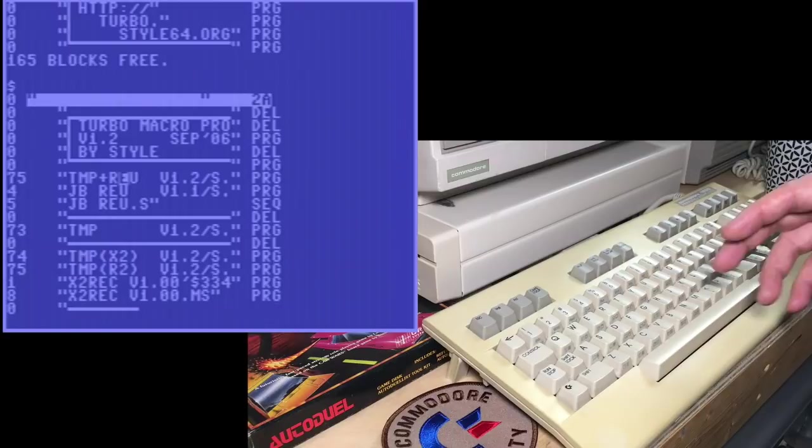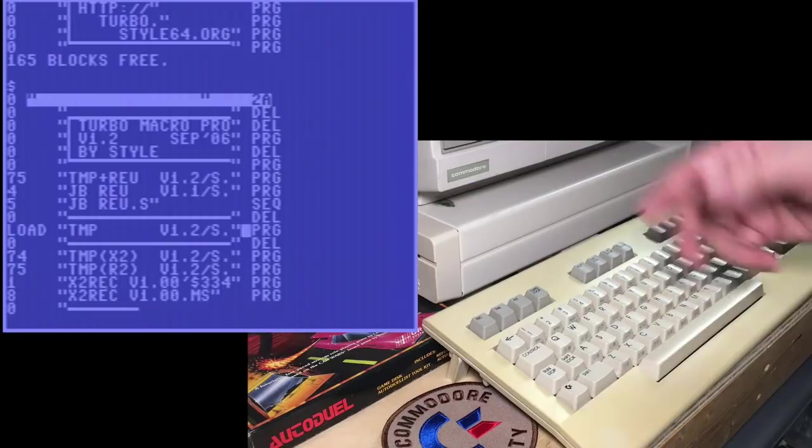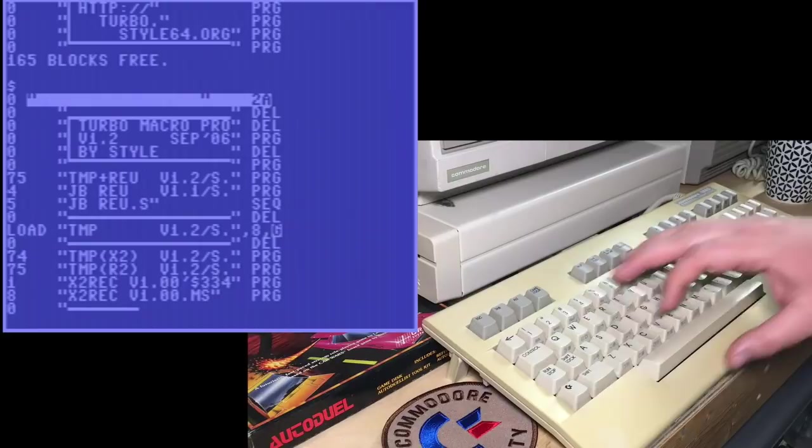I don't own any of those, but I have the real RAM expansion unit as I showed in a previous episode. I may deal with this more in a future episode, but for today we're just going to be using the plain TurboMacro Pro, which doesn't require any extra hardware. It has some drawbacks, but that's not going to matter for what we're dealing with today. I'll load it the proper way in case you don't have a cartridge wedge.